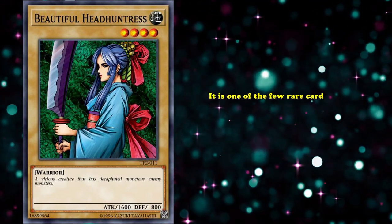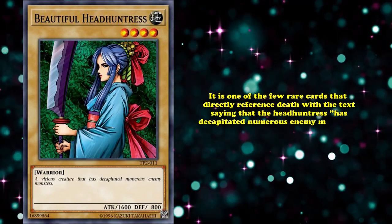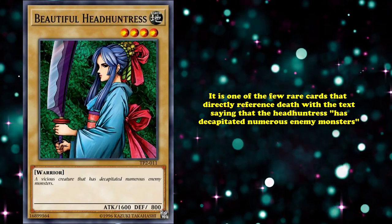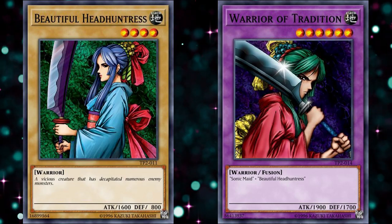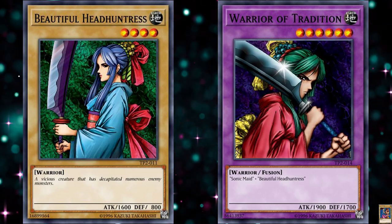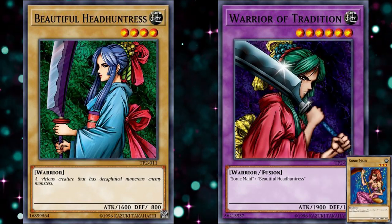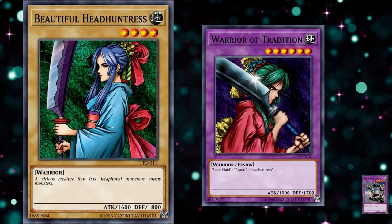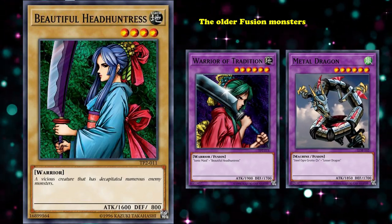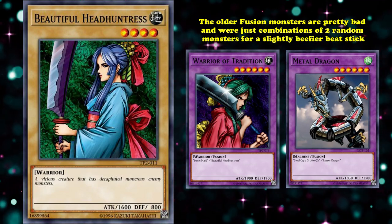It's one of the few rare cards that directly references death with the text saying that the Head Huntress has decapitated numerous enemy monsters. Beautiful Head Huntress also has a counterpart in Warrior of Tradition, which is a level 6 vanilla fusion monster with 1900 attack that needs Sonic Maid and Beautiful Head Huntress as its materials. There really isn't too big of a difference between the two monsters other than a different color scheme and some better stats. Like Metal Dragon, the older fusion monsters are pretty bad and were just a combination of two random monsters for a slightly beefier beatstick.